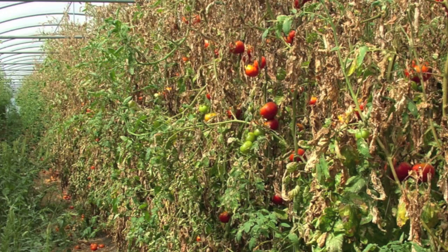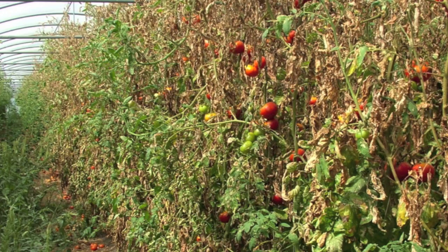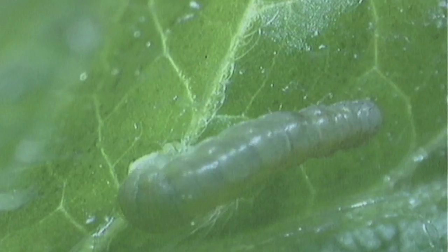It can cause up to 100 percent crop destruction. Each female may lay up to 300 creamy eggs, and 10 to 12 generations can be produced each year. Larvae feed within the leaf, causing damage and mining symptoms.